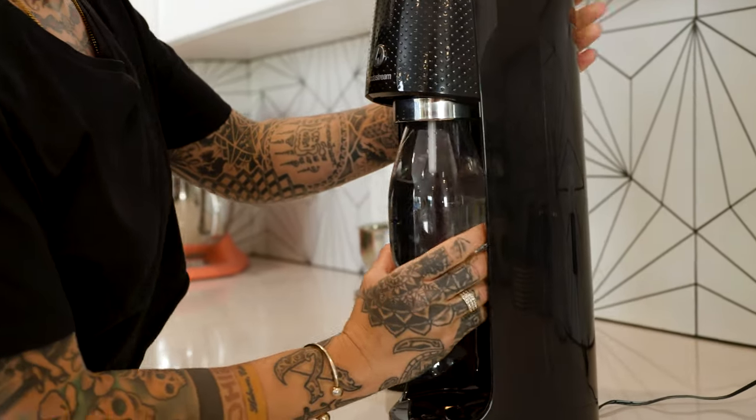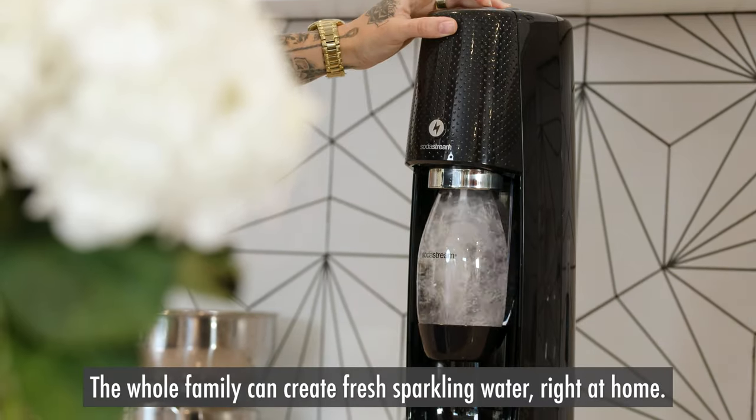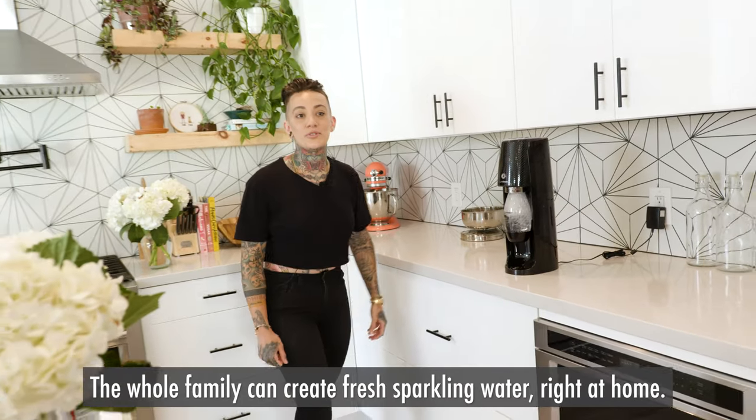My nephews love using this thing — I think they just want to push the button, and it looks really cool too. Our sparkling water is ready. We're going to get a mason jar and put some scoops of vanilla ice cream in there.